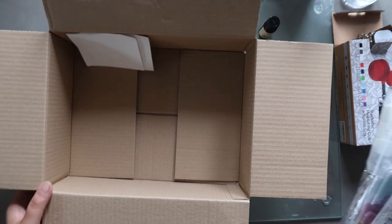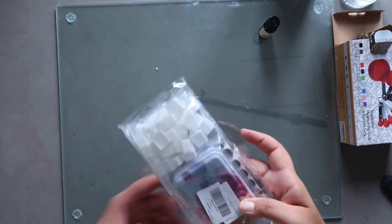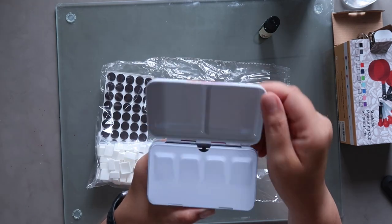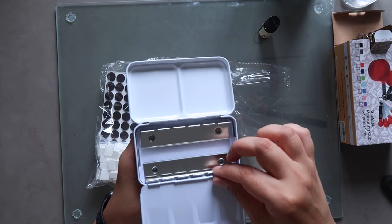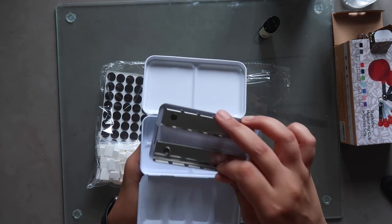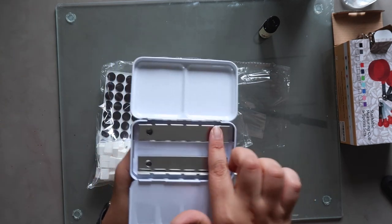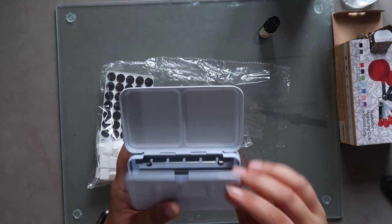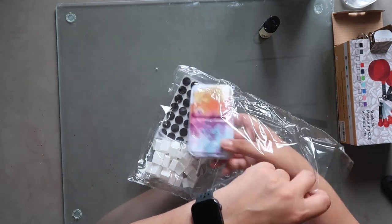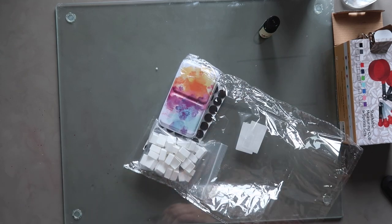This is what the palette looks like: you open it up, there's a tray for the colors which you can take out or put back in, and it comes with a bunch of half pans to fill the tray. I'm not sure why it came with magnets since with those tray types you don't really need them, but you can use them if you want.